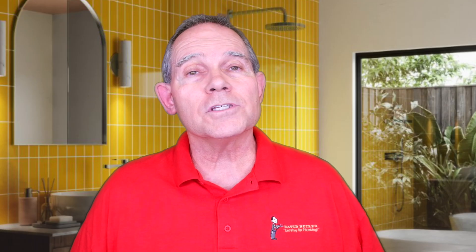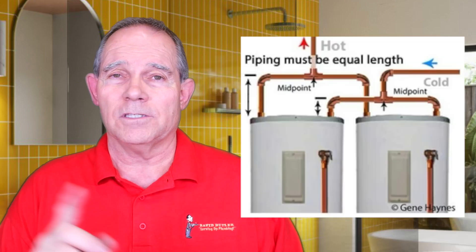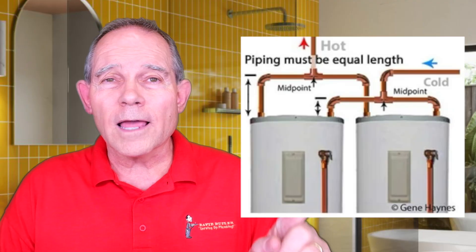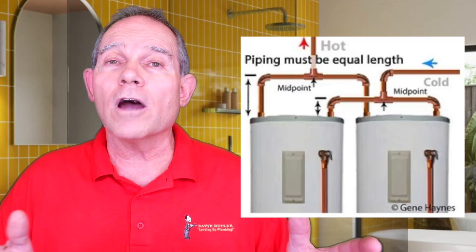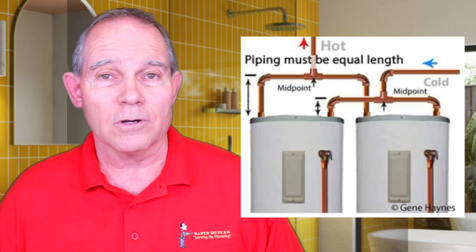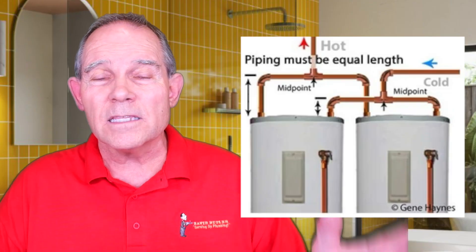The flip side of that is water heaters installed in parallel. With parallel, you split the water pipe exactly and go into each water heater independently, the exact same distance — or as close as you can get — on both the cold water lines and the hot water lines. Water always takes the easiest path, so we want everything as similar as possible: the length from the valves, the flex connectors — everything on one heater the same length as on the other. That way, water won't be going more through one heater than the other.